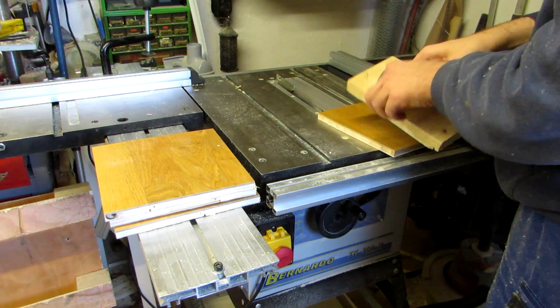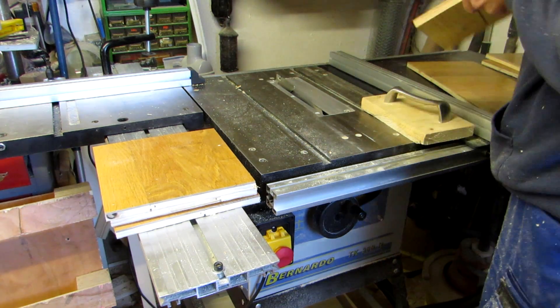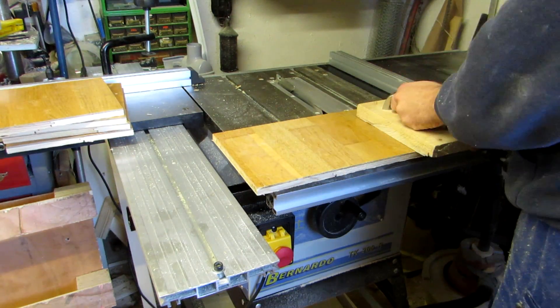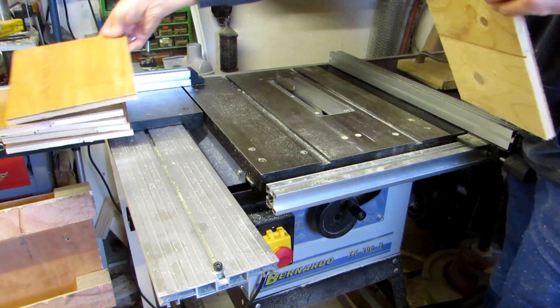The thing is, with these boards I used my circular saw to cut them up while they were still in the room, so the edges weren't pretty flush, which means I had to true up one edge on the table saw first, which means I had to do some additional cuts.